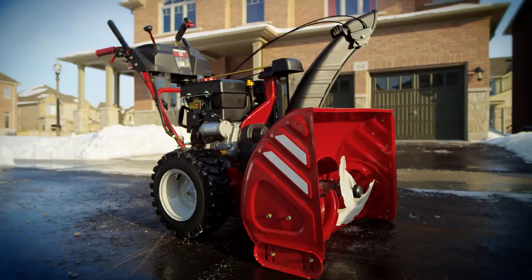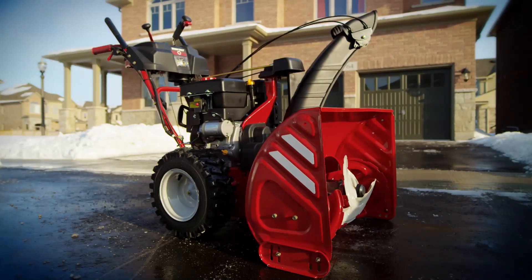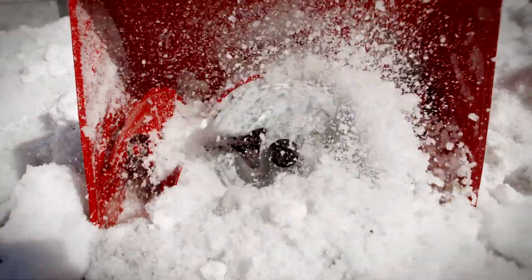With features like a heavy-duty, fully sealed auger gearbox and an engine big enough to power a lawn tractor, winter doesn't stand a chance. The Troy-Bilt Vortex three-stage snow thrower: the best way to stand up to winter.